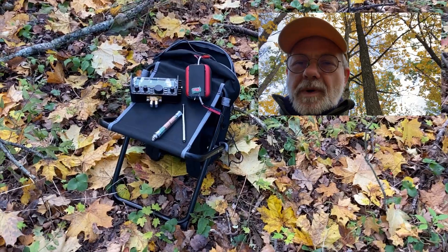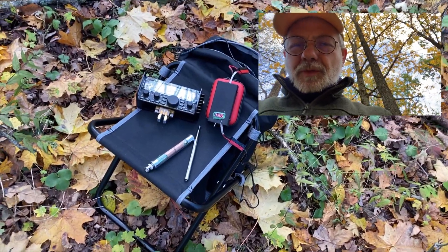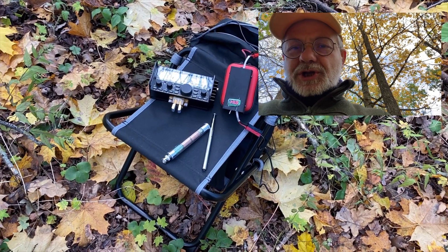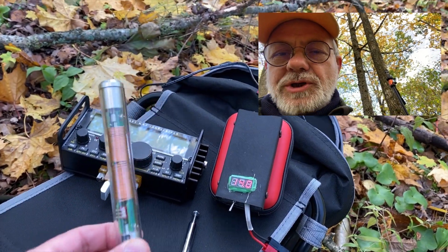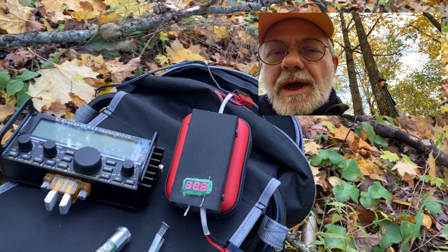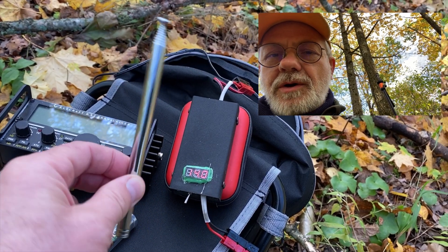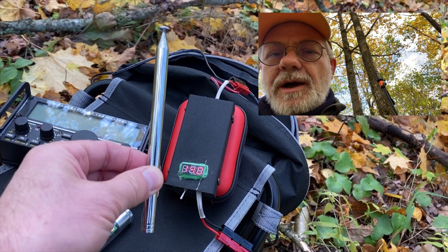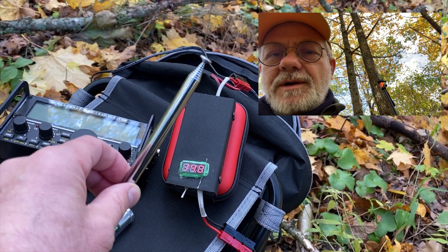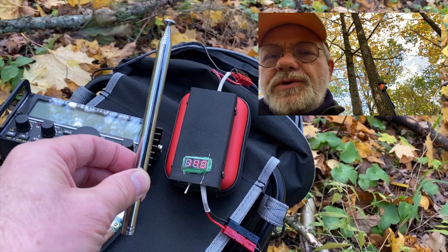So my minimalist radio setup today is a really, really very, very small one. You can see everything on this rucksack chair. The coil is actually five or six inches — 15 centimeters long — and the telescoping whip another five to six inches long, or 15 centimeters, when packed. When extended, it's roughly one meter 14 centimeters.